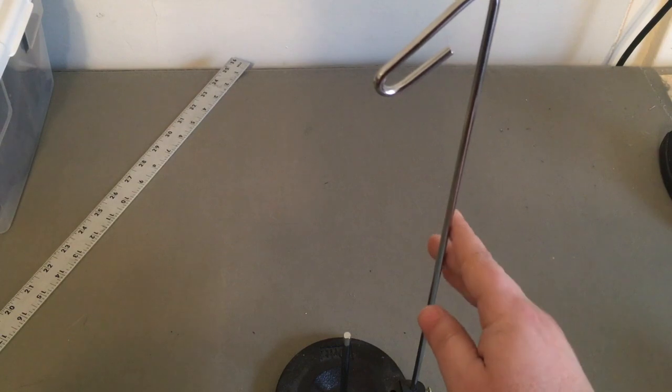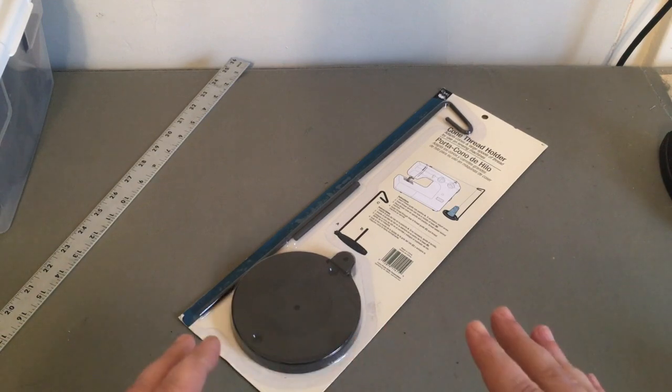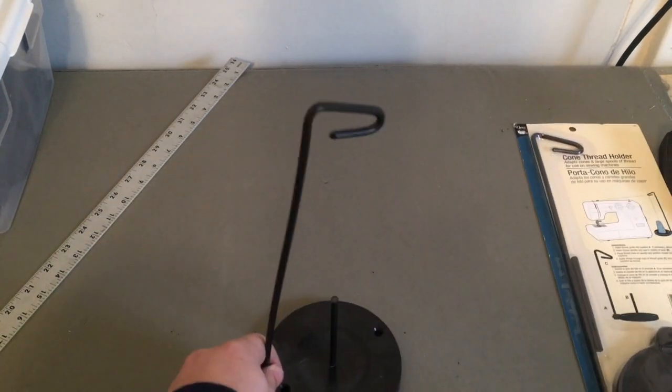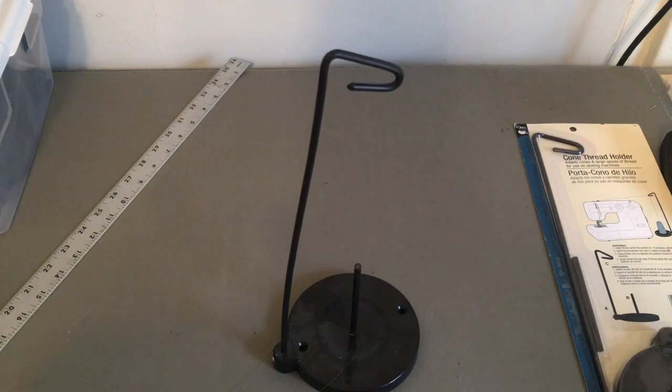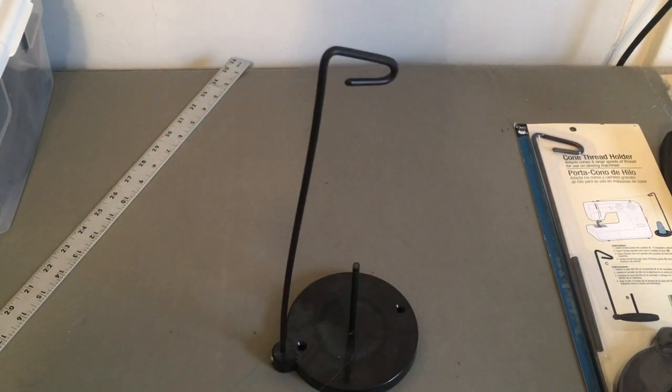Make sure you get this variety because, to confuse matters further, they also offer this version — which is complete rubbish. It's all plastic, and as you can see by the one that I use for my basting threads, it's wobbly and flaccid.